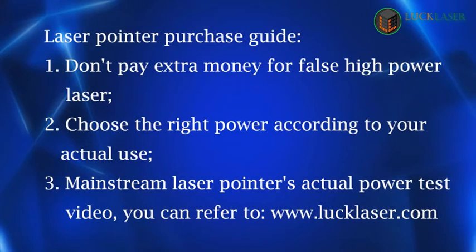Don't pay extra money for false high-power lasers. Choose the right power according to your actual use. You can refer to mainstream laser pointer actual power test videos for more information.